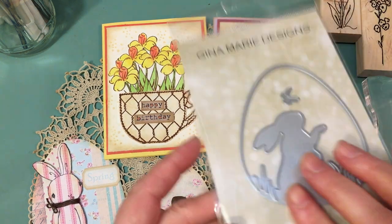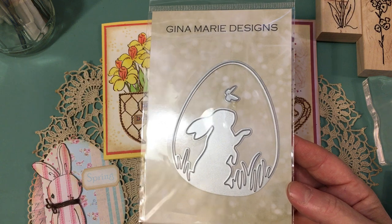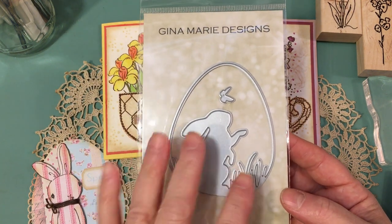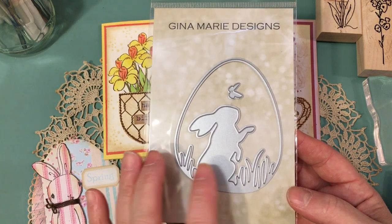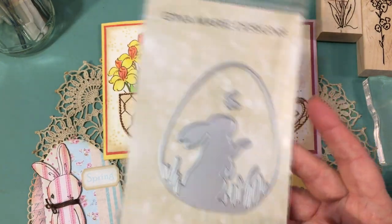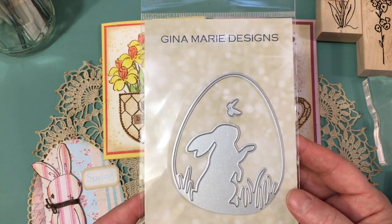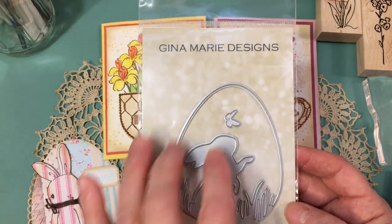Let me first go into the products that I used. I used this die from Gina Marie Designs. These are some dies that I got last Easter — they're still available. I checked their shop Friday night. I don't know if it has a name on it, but if you just type in Gina Marie Designs in Google, it'll come up — I think it's something like wholesale scrapbooking supplies.